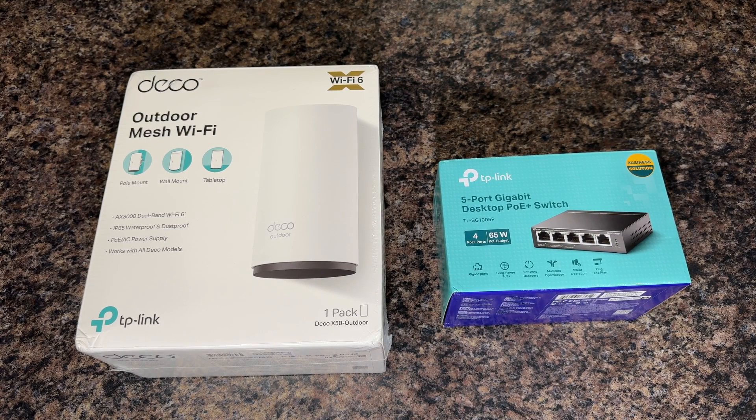We've got the two main units here — the actual Deco X50, which is outdoor rated. I don't want any kind of enclosure I had to worry about; I just wanted an outdoor unit that could handle the cold, dust, snow, and rain. To power this I've got the TP-Link five-port gigabit desktop PoE Plus switch, and that will be powering both of my Deco X50s using PoE — power over Ethernet. I'm going to install them to my rain gutter, and with two of these I should be able to cover most of my yard.